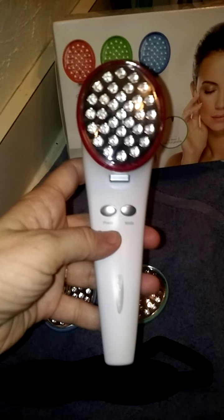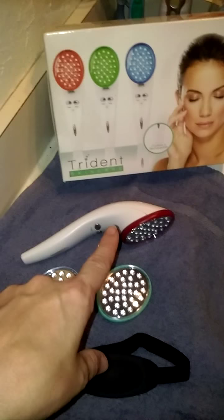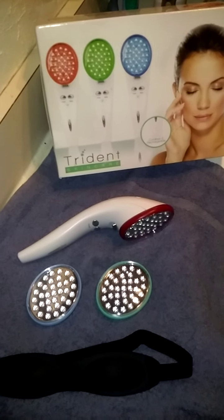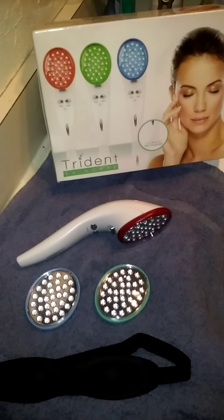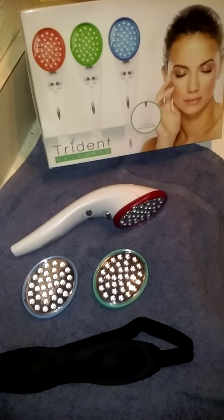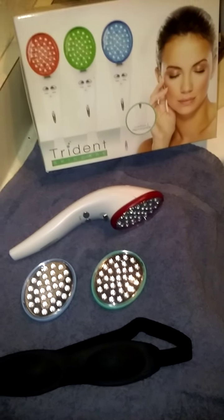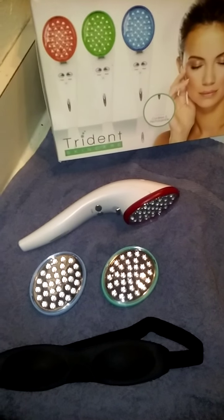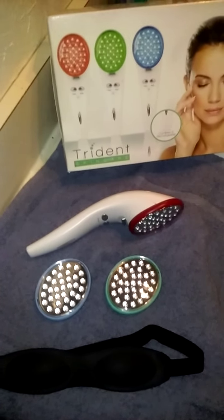You'll see on this Trident that it's got the power button and the mode button. Basically, when you turn this on, the lights will pulse for a few minutes and then settle into a steady stream of light. The timer inside sets for 25 minutes, which is how long your therapy session needs to be, and after that it will turn off on its own — so you don't have to worry about setting a timer or remembering when you started.